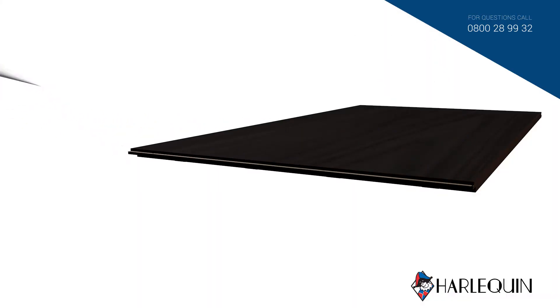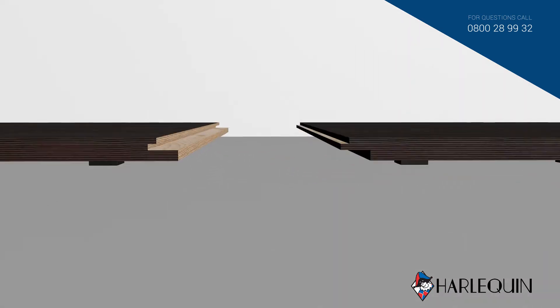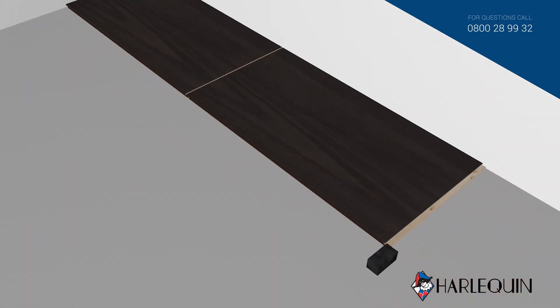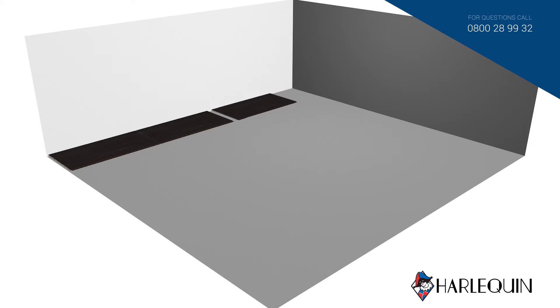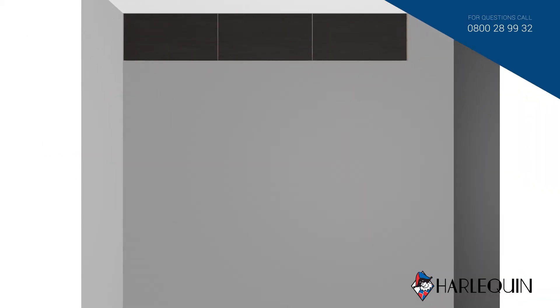For permanent installation, glue and interlock the tongue and grooved panels using Harlequin adhesive. Use hammer and block to ensure the joints are fitted tightly. For semi-permanent installation, the panels can be screwed together using the 18 mm screws supplied, spaced 200 mm apart.